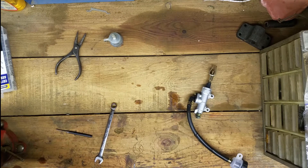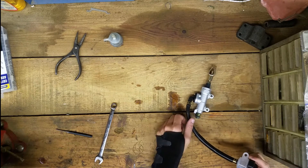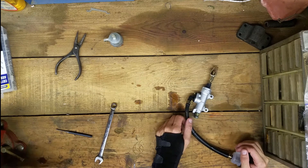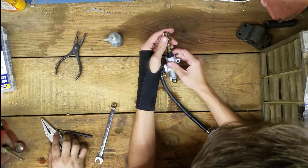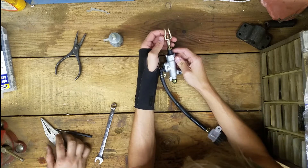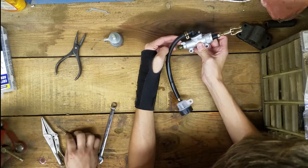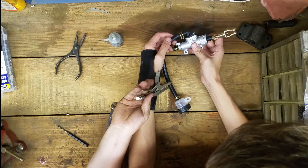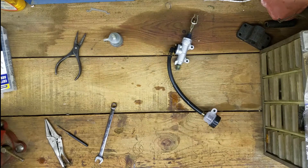I'm making a video right now — I've got a camera right there and a camera right here. I'm taking the master cylinder apart because the old one is bad and the new one you bought isn't the right one — it's Amazon quality, not factory quality. I'm going to try salvaging this one. I'm going to keep the reservoir and keep the line and replace just this part. I'm going to try rebuilding it — I think it's just clogged up in here.